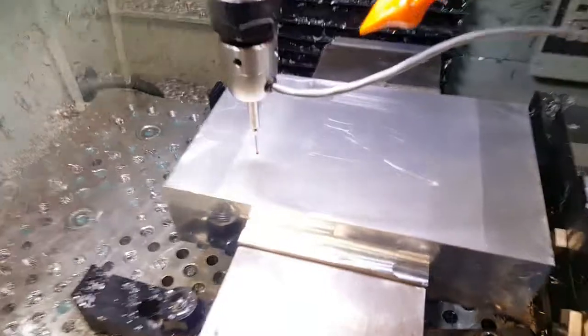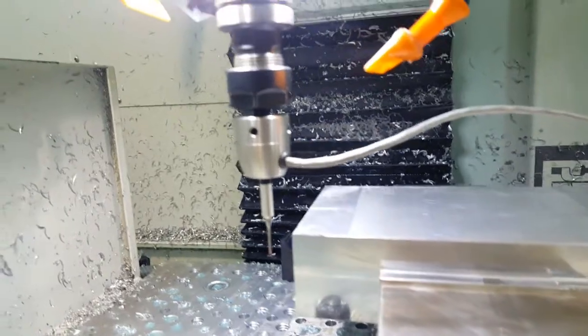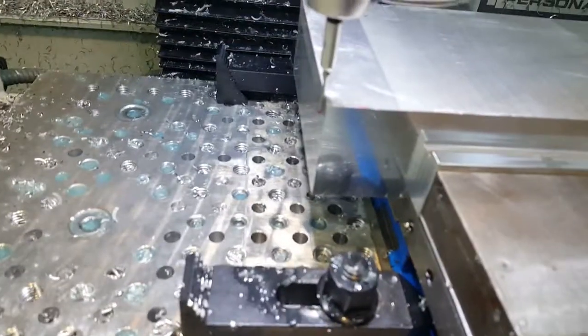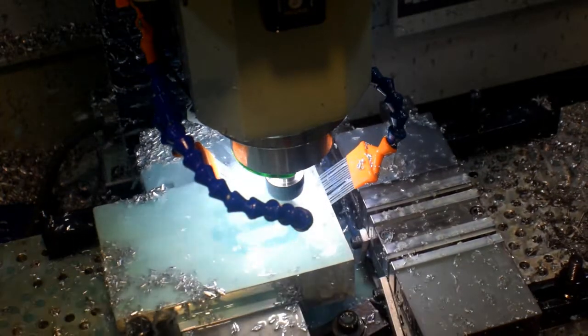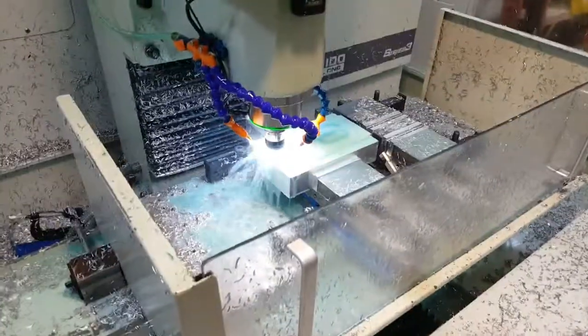I got all the tools ready and I'm picking up my offsets right now. It's pretty cool using a probe, especially watching it run. We are doing our high-speed counter milling right now.